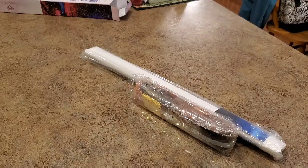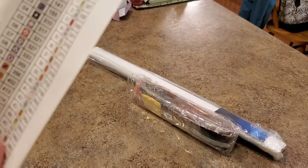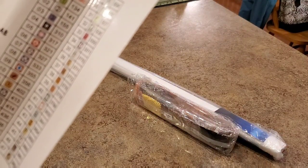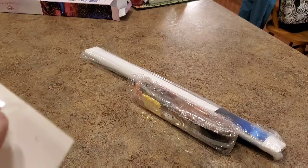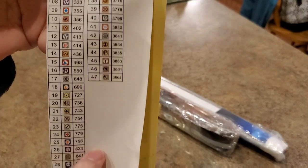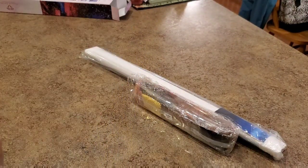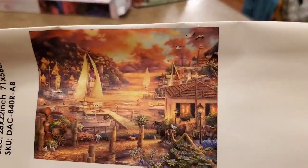It's called Catching Dreams — I love that name. It's a 71 by 56, which is 28 by 22 inches. Round with ABs. Let's look at the picture first because this is a sticker and I cut off the little labels — I cut them out and put them on my containers to label them. I just keep the sticker with the project so I know what kit I'm working on.